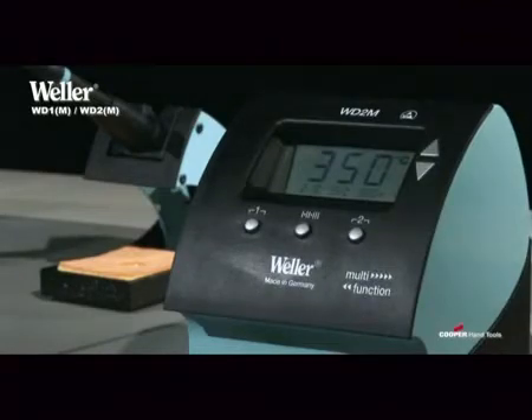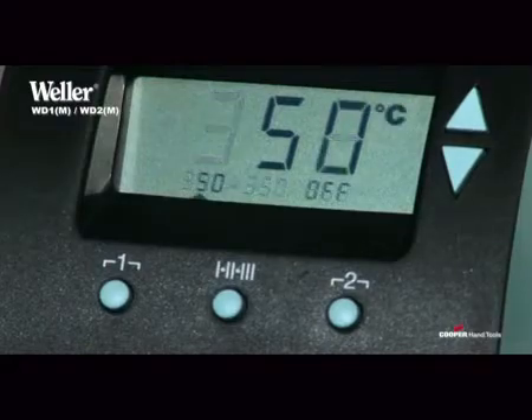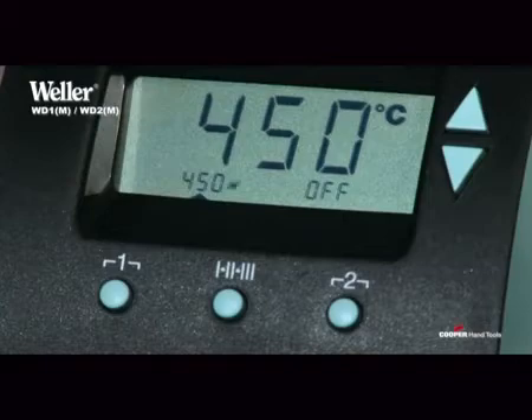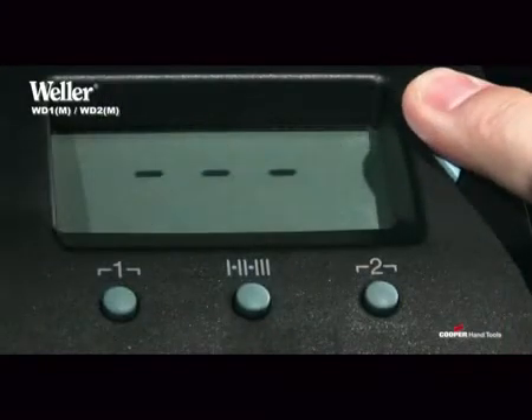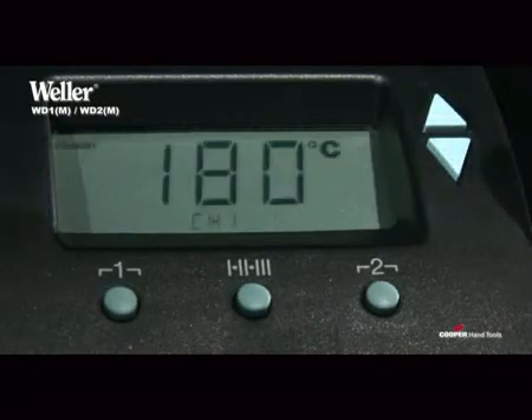Three temperatures, from 50 to 450 degrees Celsius, can be programmed and called up independently via the temperature set buttons. A special function menu offers you the option to individually set, for example, the temperature decrease and automatic machine downtime.